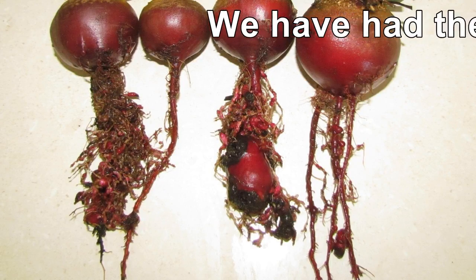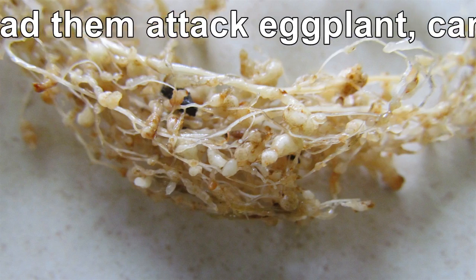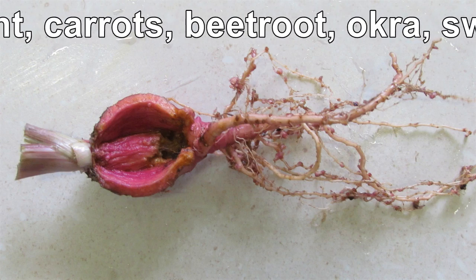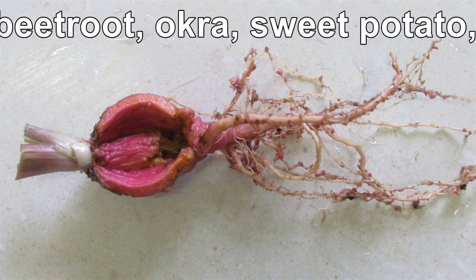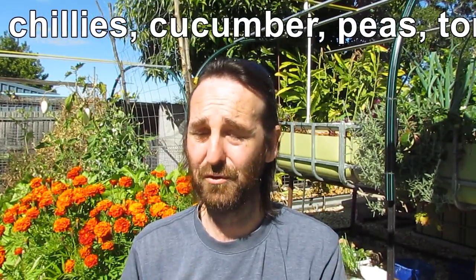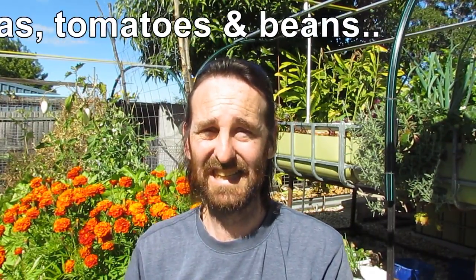So how the nematodes actually affect the plant: the female will burrow into the root and she'll create those little knobby galls that you see on the roots of plants. She has her young, the young are then released into the soil, they reproduce, find another root, create another gall and it's just a process that goes on and on. As it's feeding from the roots, it's taking away from the nutrients that the plant would normally use to make fruit or leaves.